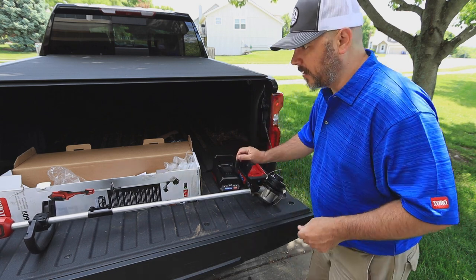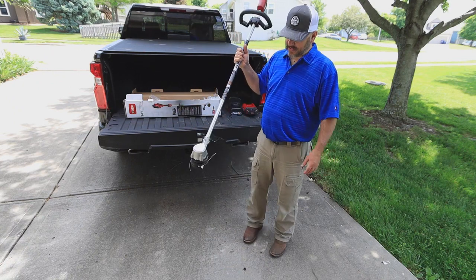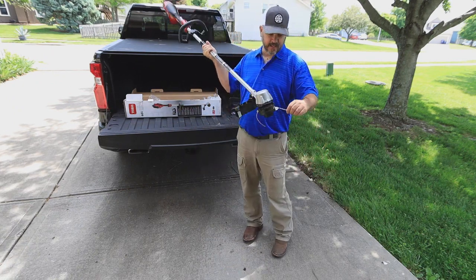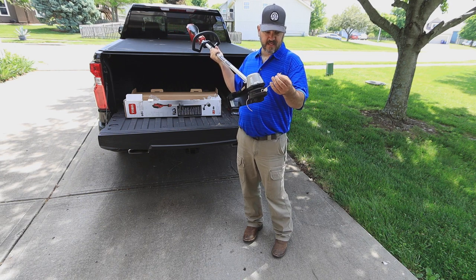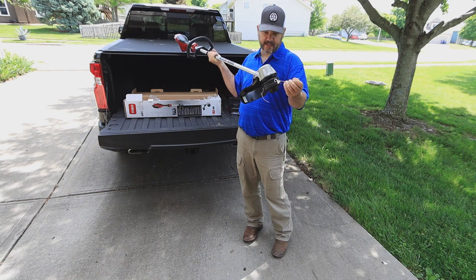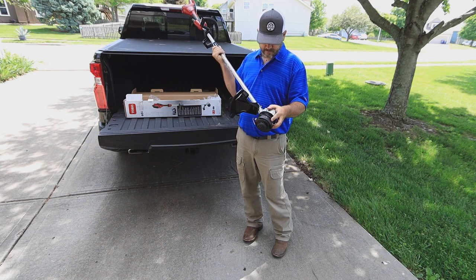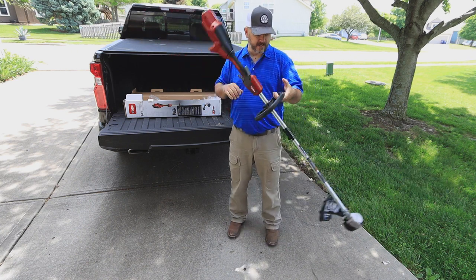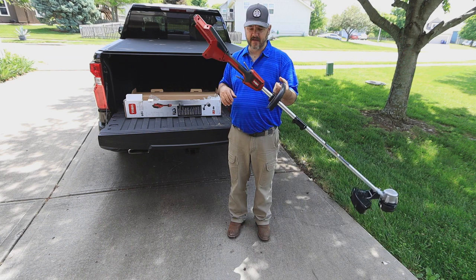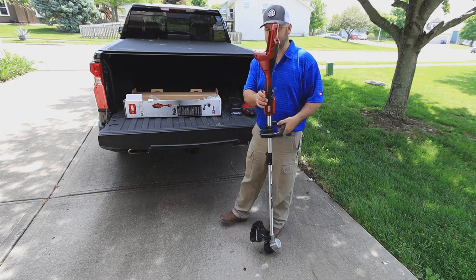Now we have it all assembled. This does come pre-spooled with 0.095 line — heavy duty nylon string line. It looks like fairly good string; we'll find out shortly. Without the battery, you can see how the head falls down and it's not balanced very well.